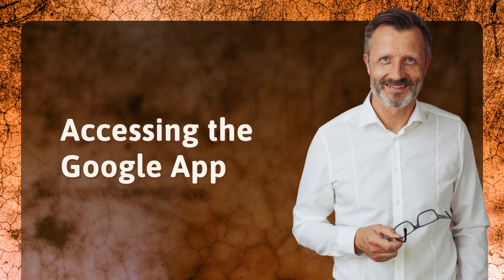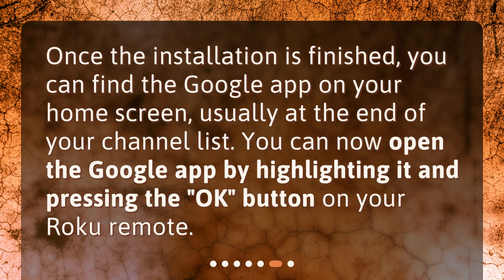Accessing the Google app. Once the installation is finished, you can find the Google app on your home screen, usually at the end of your channel list. You can now open the Google app by highlighting it and pressing the OK button on your Roku remote.